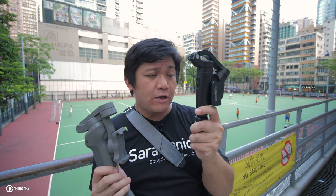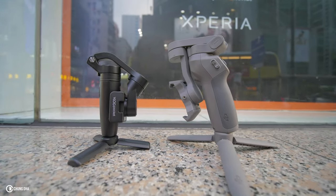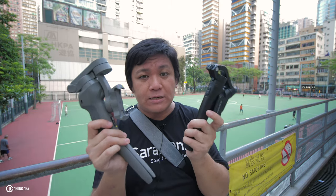Hey, from Make Strongly here. We have the Feiyu Vlog Pocket and the DJI Osmo Mobile 3. We are comparing these two, and the designs of these two are very similar.